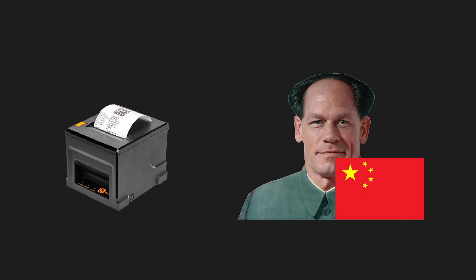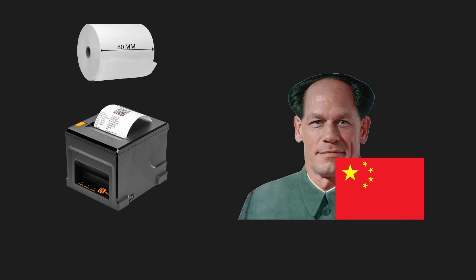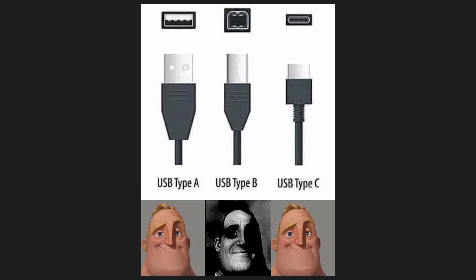But before that, here's a quick rundown of the printer. It's a generic Chinese thermal printer which means it prints using a tiny laser which goes through the roll of paper and prints text onto it. It takes 80 millimeter paper which was hard to find — I had to buy 10 rolls of it — and I connect it to my PC using a USB-B cable.